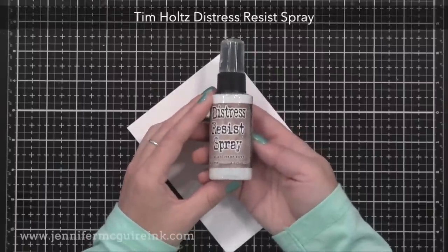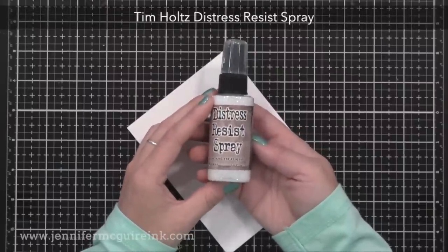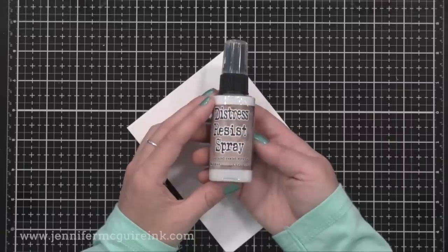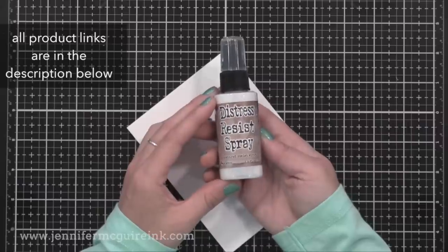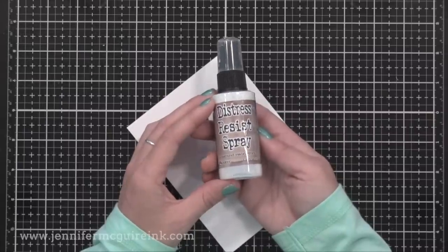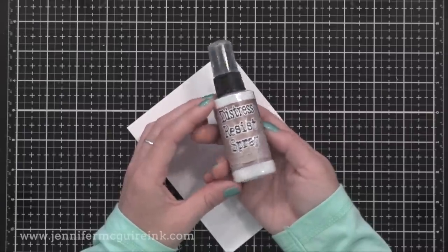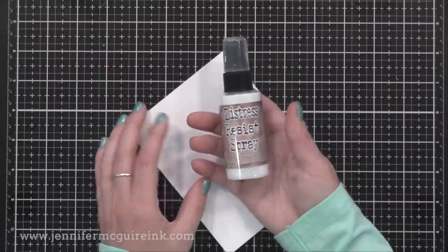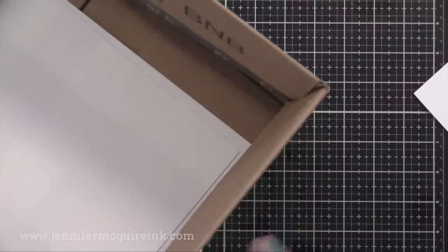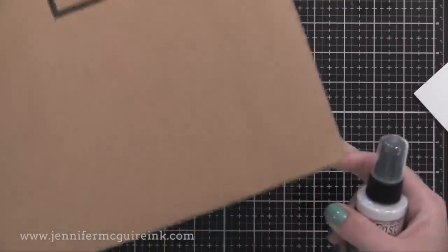The Distress Resist Spray is unlike any product I've ever used. It's very unique and hard to describe, but I'll share the properties so you can get a better understanding of how to use it. I like to consider it a textured coating that you can put on your projects. It sprays like a sprayable glue but it doesn't dry tacky. It seals the surface below, is waterproof, and leaves a fun bumpy texture that's really unique. An important thing to note is that it will stick to just about any surface.